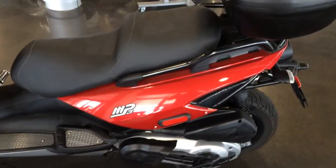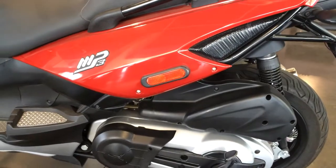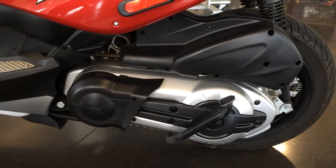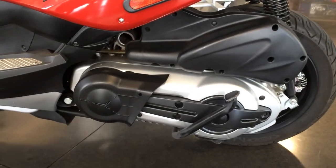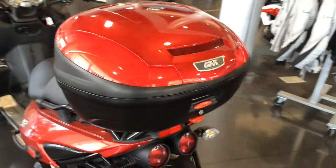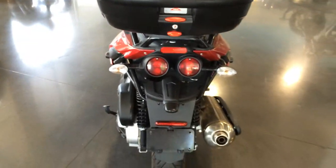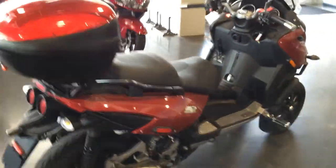Coming around here, the sides look perfect — nice shiny plastic. Drive train, engine, everything — all these covers look perfect, no damage around here. There's also an added GB top case, which is a nice feature. Everything looks great back here, no damage.